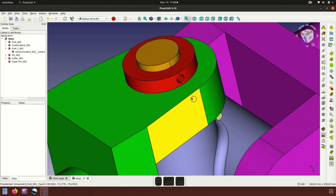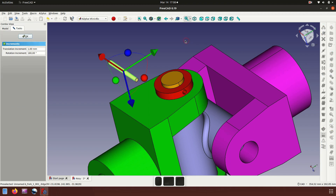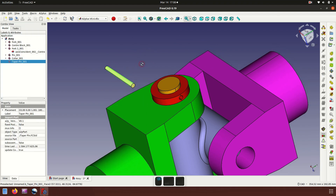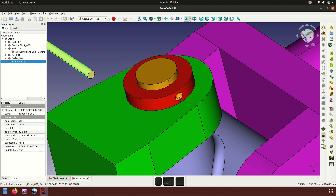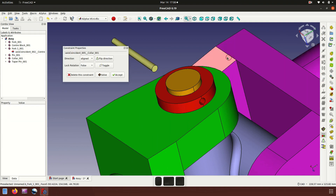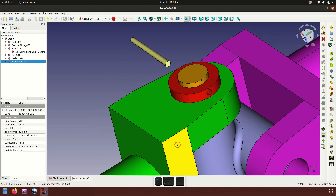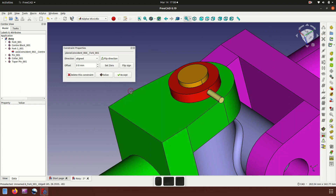Now insert the taper pin and place it here. Rotate 180 degrees, then click the axis coincident. Save, then set a distance plane of 50mm.